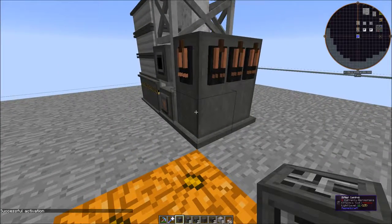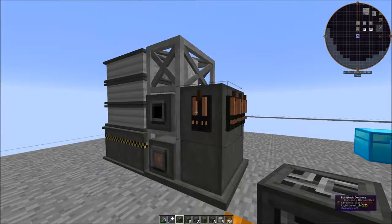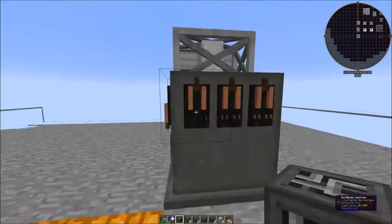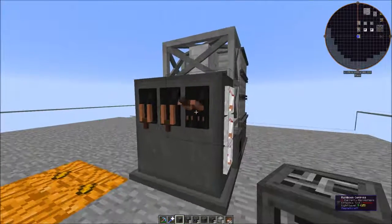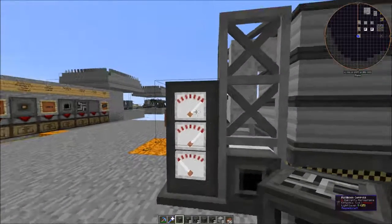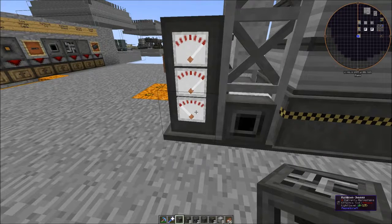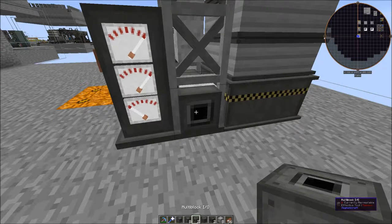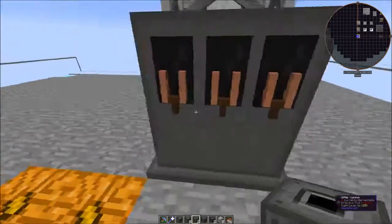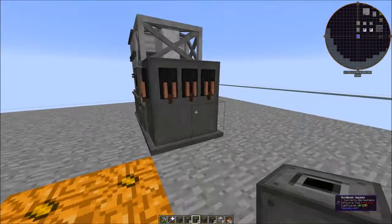This sifter, unlike the crusher and grinder we built before, does not have a GUI — there's nothing you can click to input. The switch lever on the side turns it on, and these three levers are speed controls. You can turn all three on. There are gauges on the side — the top two are processing and the third is power. There are also I/Os on the side: one is the output, one is the input, and one is power.